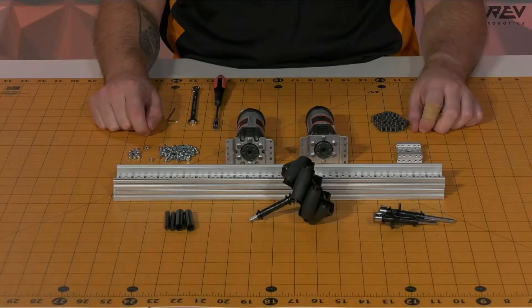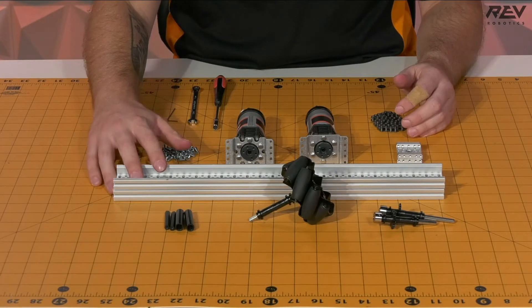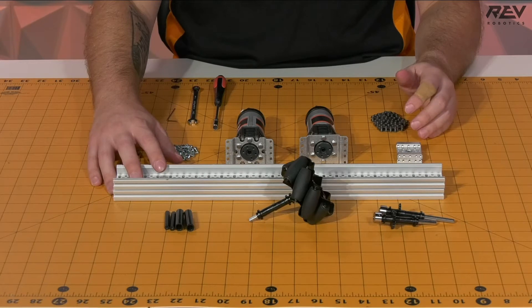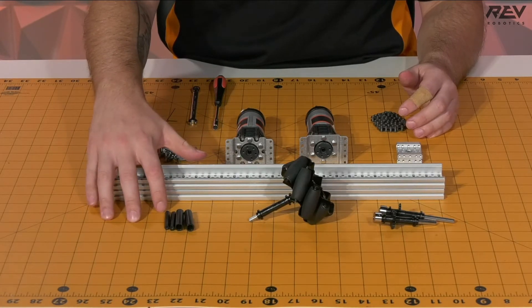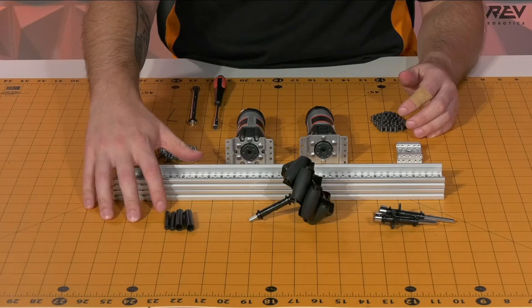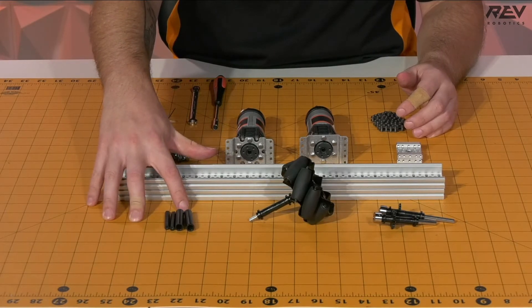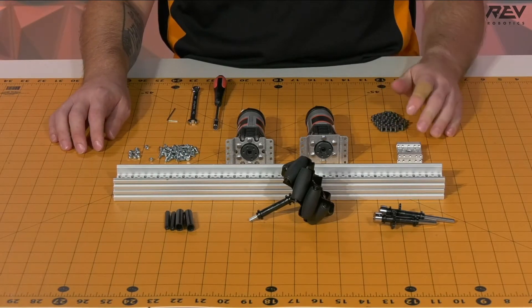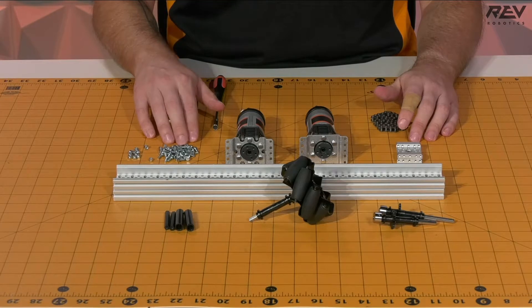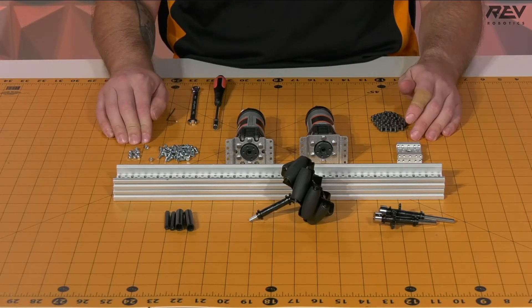We're building the drive rail assembly. For this step you're going to need two of the 408 millimeter lengths of C-channel, two tensioning bushings along with the M3 standoffs. The standoffs are 40 millimeters in length and the tensioning bushings are 39 millimeters in length. You're going to need two of the channel end caps as well as a decent amount of M3 hardware, both the hex cap bolts and the lock nuts.